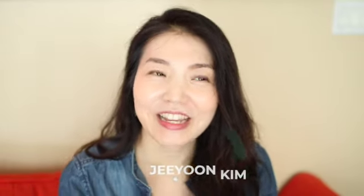Annyeong, pianist Jihoon Kim here. This is the channel all about classical music — its beauty and joy and inspiration for you.